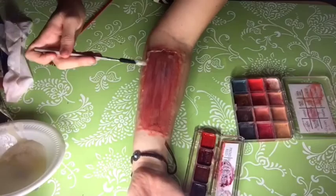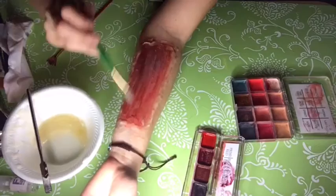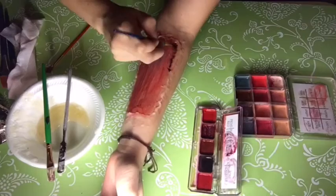Taking more of the gelatin on the palette knife, spread it around evenly along the inside. Taking any stiff paint brush, make lines in the muscle. Going back to the Skin Illustrator Bloody Five palette, using aged blood and black, paint along the inside and underneath the gelatin to create depth and dimension.